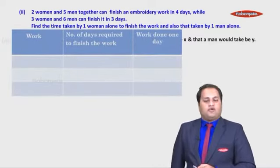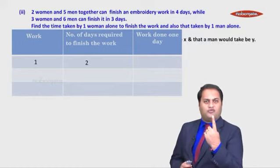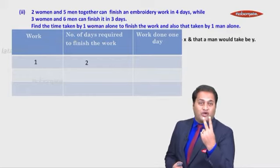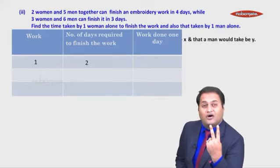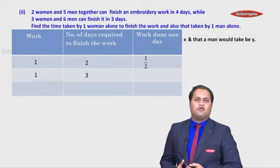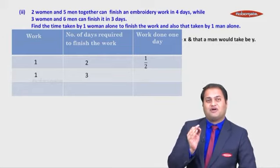Let's understand this with the help of a table. If a work is to be completed in two days, you do half on one day and the other half on the next — so work done in one day is one-half. If a work is to be completed in three days, you do one-third each day — so work done in one day is one-third.